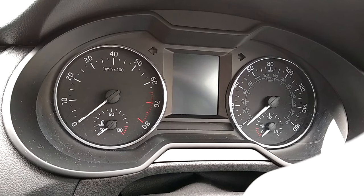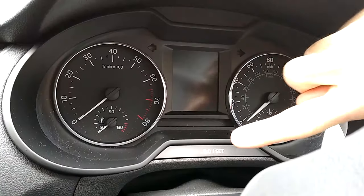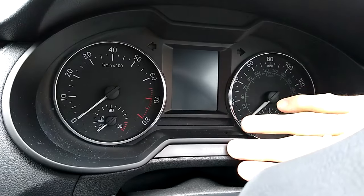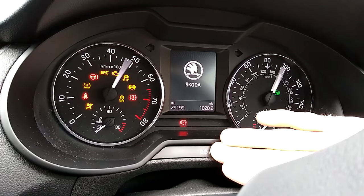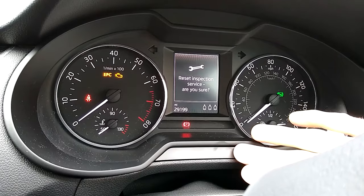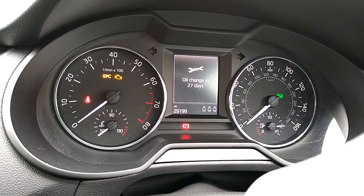Let's reset the oil change and oil service indicator light on an Octavia Mk3. Press and hold the large reset trip button, and as you're holding it, turn on the ignition. Keep holding and you'll get options for 'reset oil service' or 'reset inspection service.' Press the button when you've got the correct display showing. I'm just going to do that again.